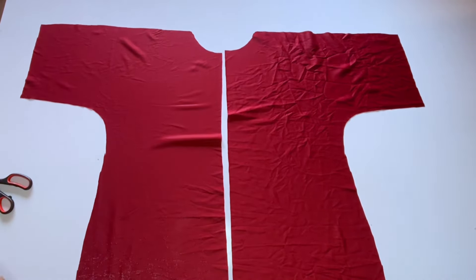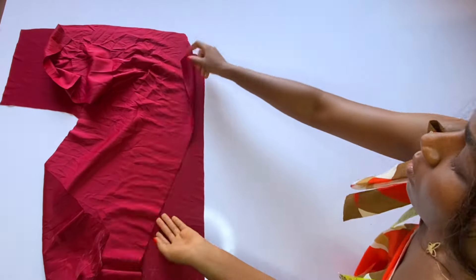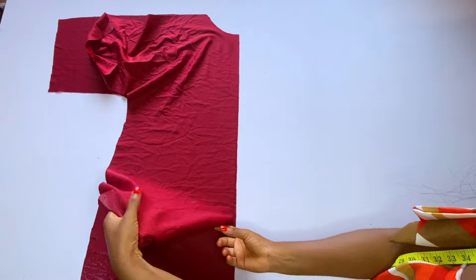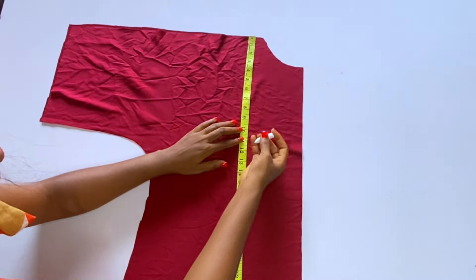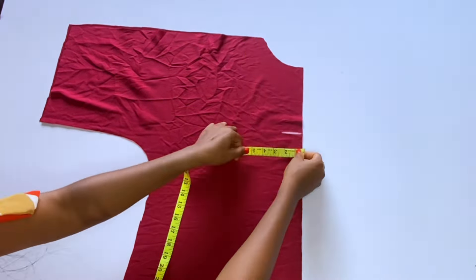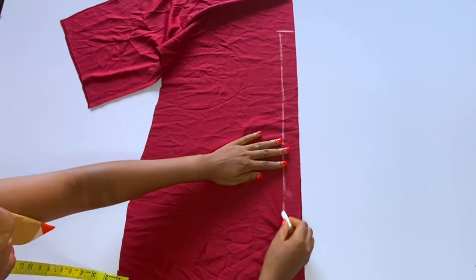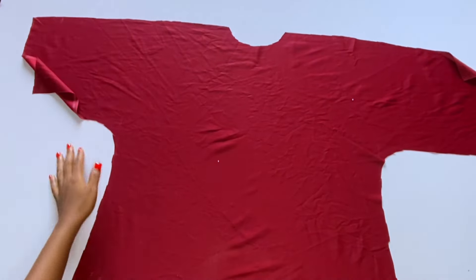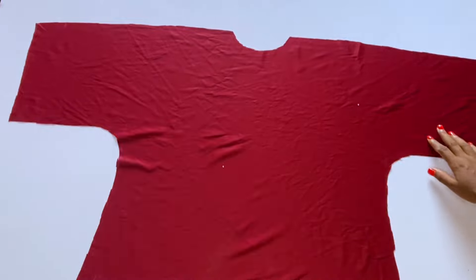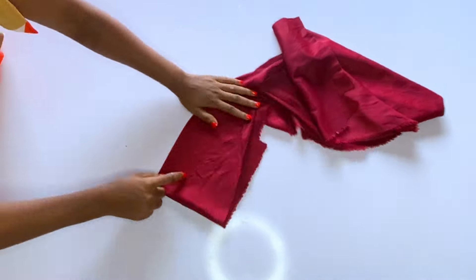After cutting, we have two pieces at the front. Place the two pieces together — remember we added 1.5 inches for the slit allowance. Place your tape from the shoulder to where you want the neck slit to stop; I want mine to stop at nine inches. Come in by 1.5 inches — that is the slit allowance. Mark a straight line down to the full length. The back is just plain; you don't need to do anything on the back.